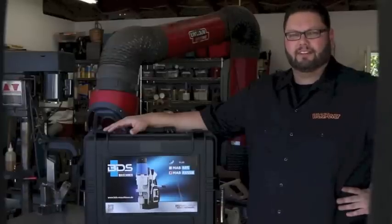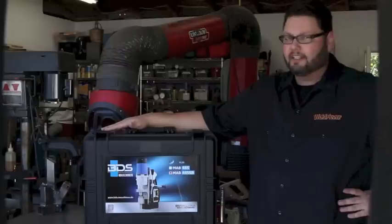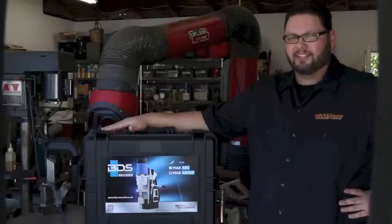Hello everybody and welcome to WellFever. On today's show we're going to do a product review on this little guy right here. It's a wonderful product. I think you're going to enjoy it. Stick with me.